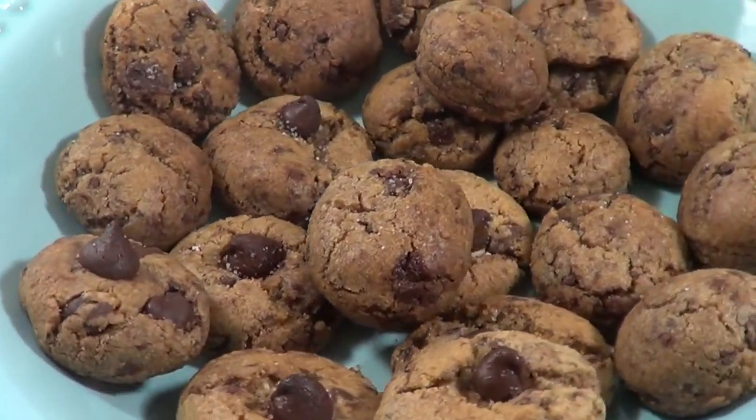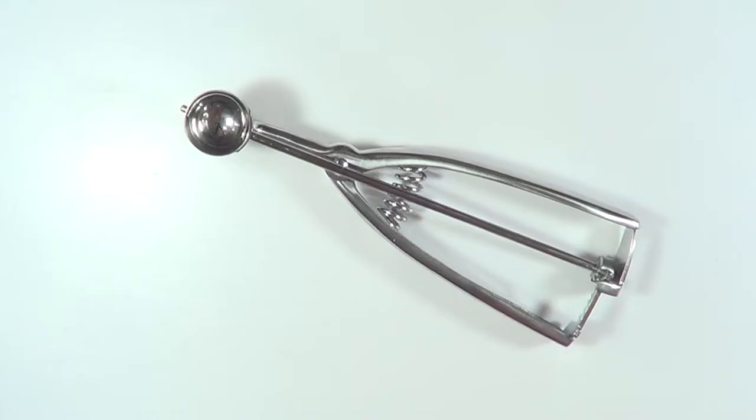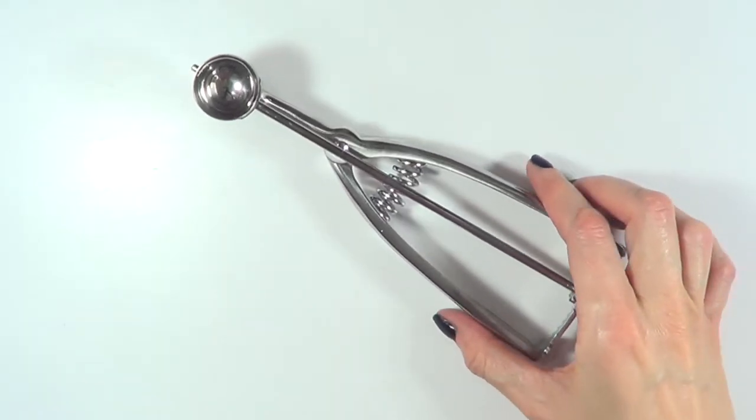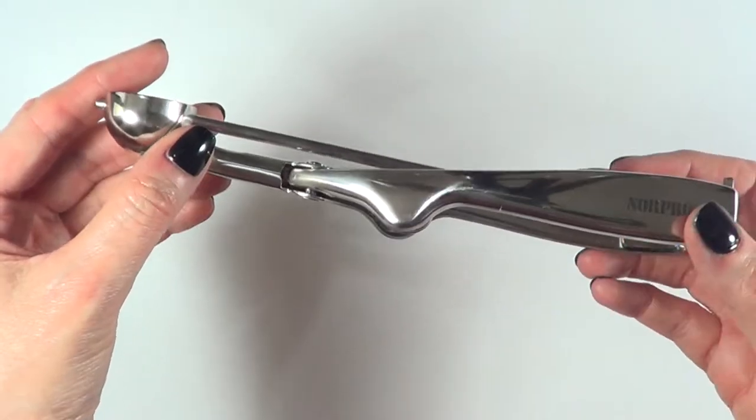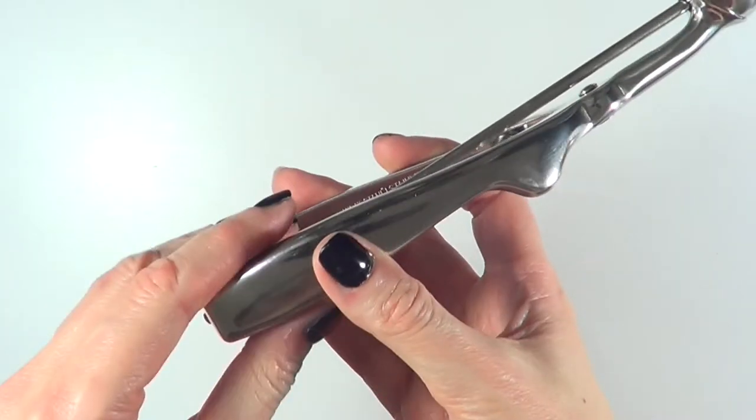Hey guys, it's Renee. Today I wanted to show you how to make mini cookies fast and easy. To make these mini cookies I'm going to be using this stainless steel scoop — it's from NorPro. I got it on Amazon and it had a ton of reviews, four stars out of five.